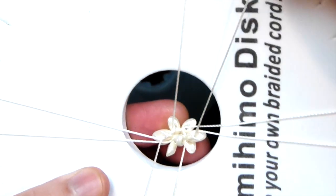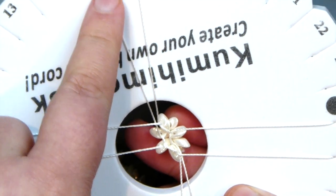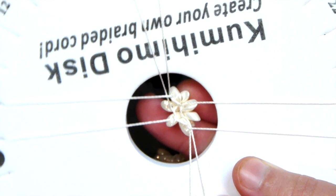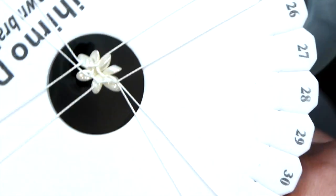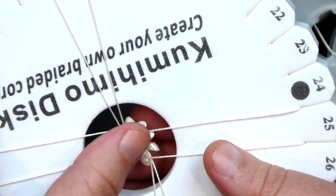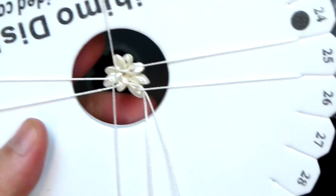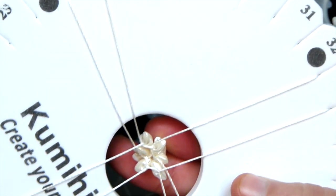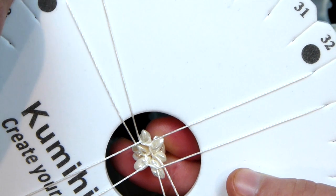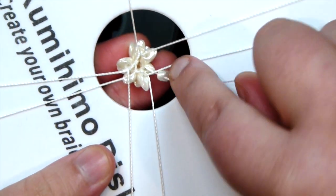Just keep going like that — drop a bead as you can see it going nicely by itself into position. I always take my top left cord down, then my bottom right cord up, then move anti-clockwise on the disc. It doesn't matter if you go the opposite way, as long as you stay consistent throughout the whole braid. There's no specific direction you have to go. Keep building the braid and adding beads — once you get going it builds up really quickly because the beads take up more space than cord alone.